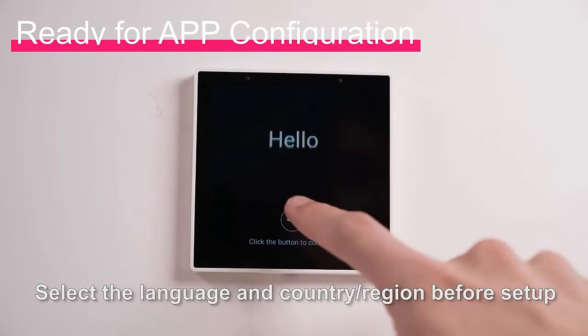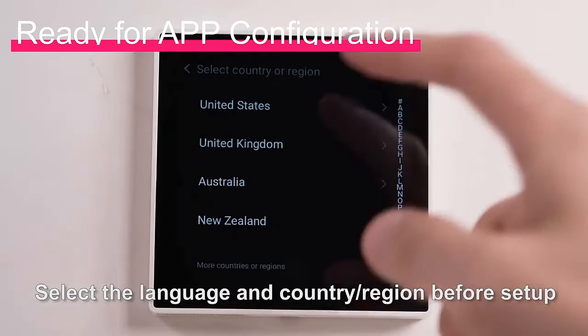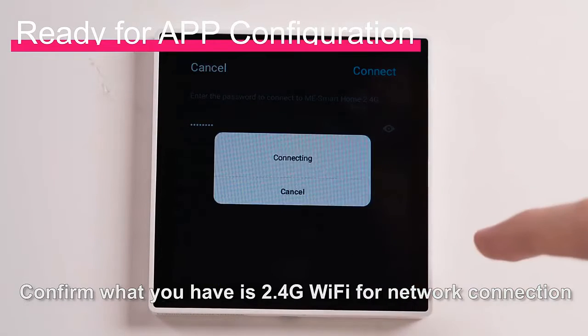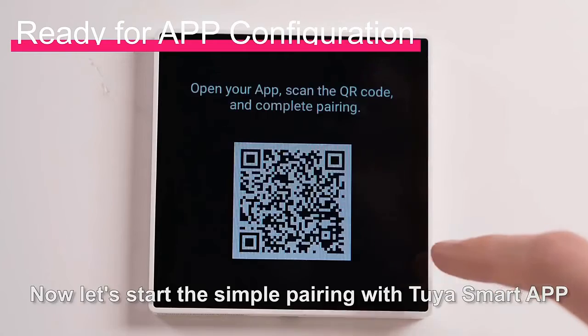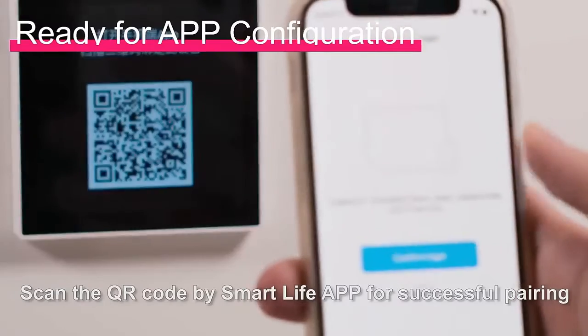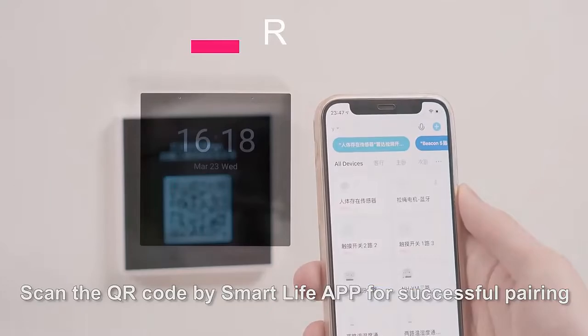Select the language and country region before setup. Confirm that you have a 2.4GHz Wi-Fi network connection. Now let's start the simple pairing with the Tuya Smart App — scan the QR code with the Smart Life app for successful pairing.